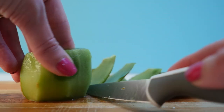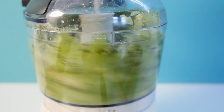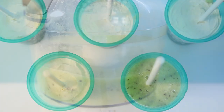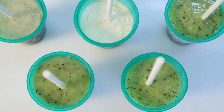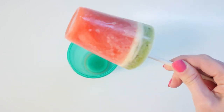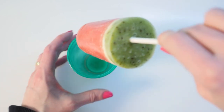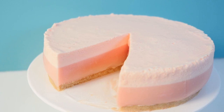Peel and chop some kiwi fruit and puree that — if you don't have a food processor you could just mash the fruit using a potato masher instead. Spoon 2 tablespoons on top of each cup and return that to the freezer. Once frozen you can pull them out and eat them. I like to give kids the cup as well so they can put them back in between bites, which helps catch any drips.